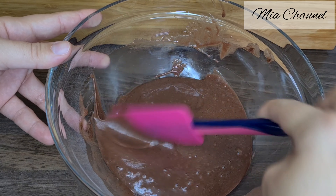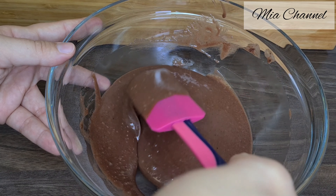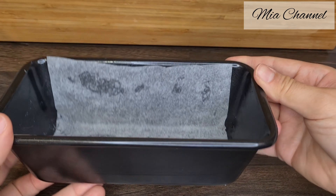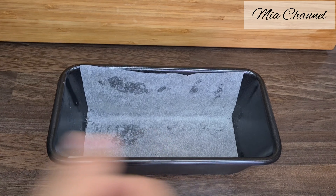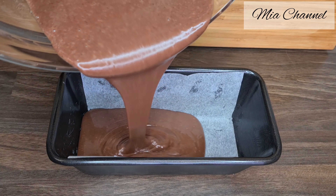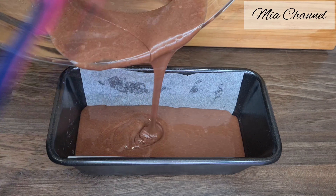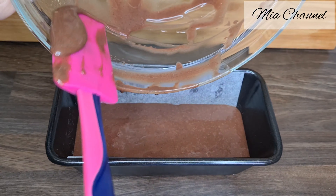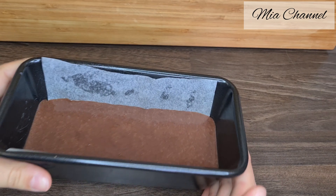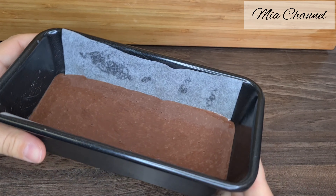With a spatula, check that all the ingredients are mixed well. Then take your lined baking tin and pour the batter into it. The size of my baking tin is 20 cm by 10 cm. Pop it in a preheated oven at 180 degrees for about 25 minutes.